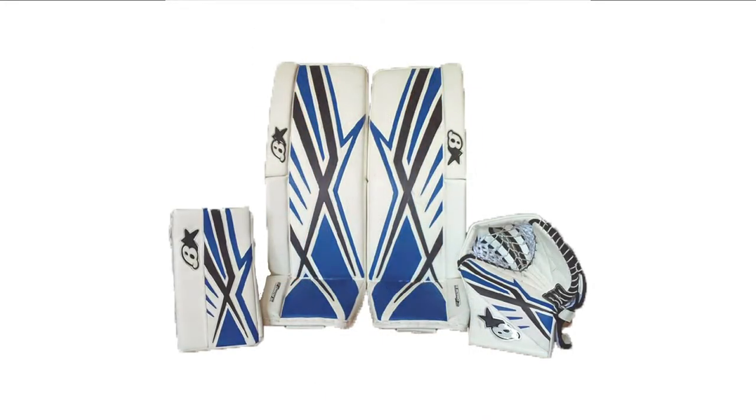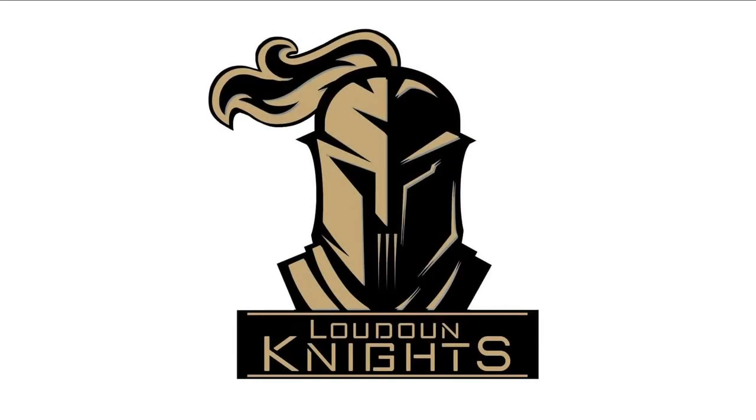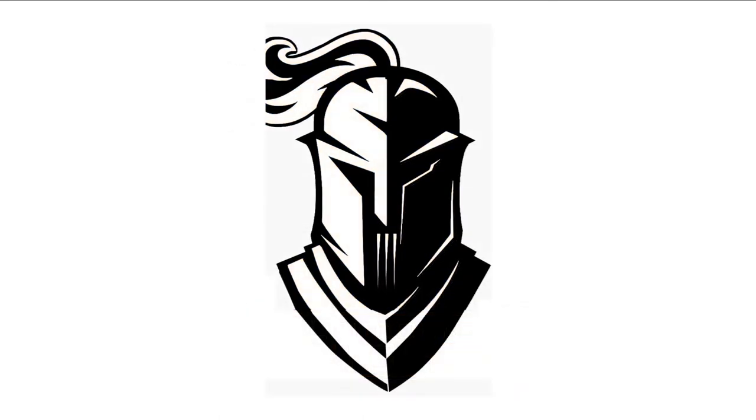But I had kind of a different idea. I wanted to take their logo and simplify it and make it black and white. And then I wanted to cut that up in the leather and put it on the pads, split down the middle — half of it on each pad.